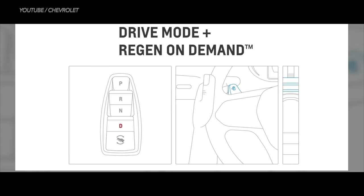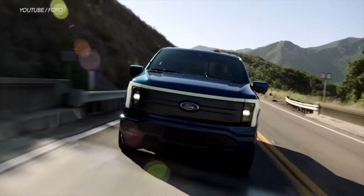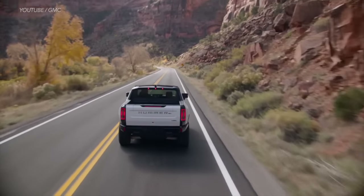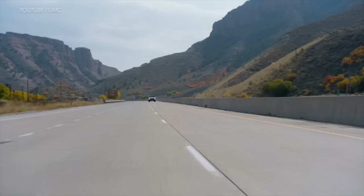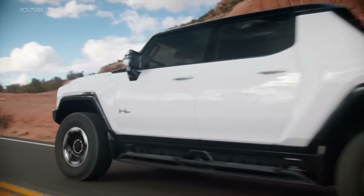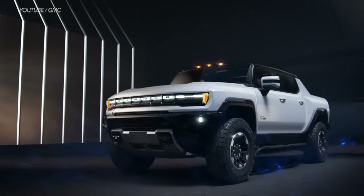Now let's look at the good, the bad, and the ugly of regenerative braking. First, here's a question: if traditional brakes lose kinetic energy, how much of that energy can regenerative brakes recapture? Well, it depends on the vehicle, the battery, and whether you're driving in a city or on a highway. In general, larger heavier EVs that move quickly build up a lot more kinetic energy, so the best energy savings are seen in those EVs. EVs that stop and start a lot can also make significant savings. In fact, some of the newest regenerative braking systems can capture up to 70% of the energy.